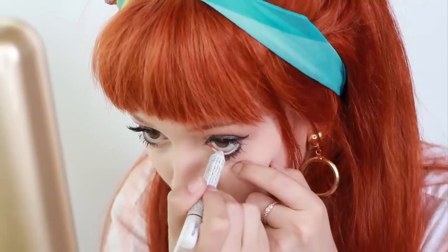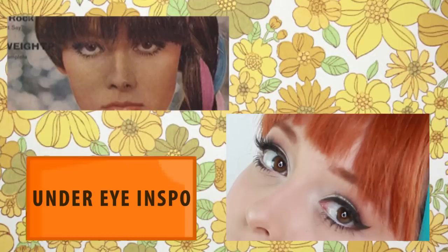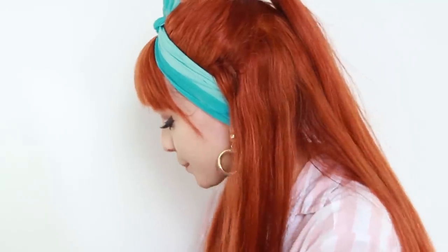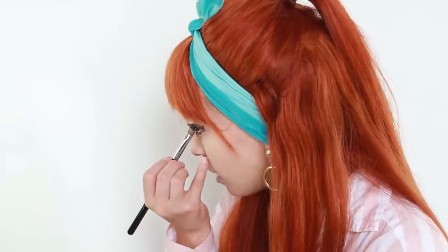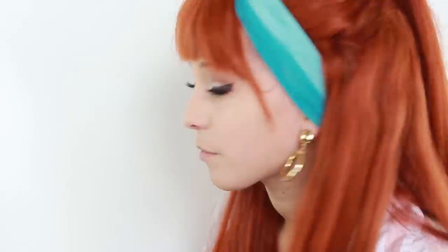I'm going to apply a white liner in the waterline on the bottom. I'm also going to put that white on the inner corner. Then I'm going to use the lash and kind of put that here.